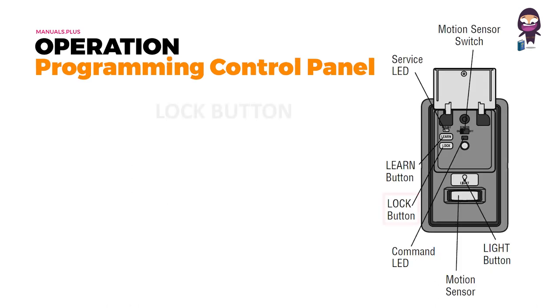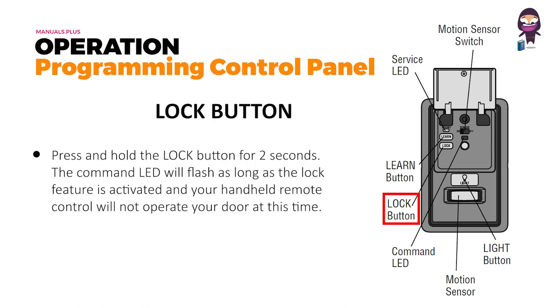Programming control panel — Lock button: press and hold the lock button for two seconds. The command LED will flash as long as the lock feature is activated, and your handheld remote control will not operate your door at this time.